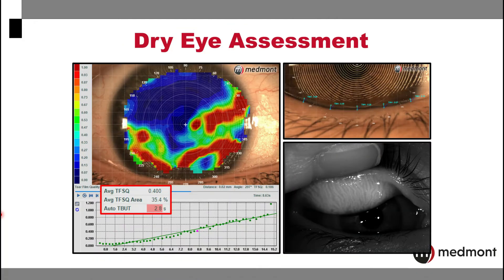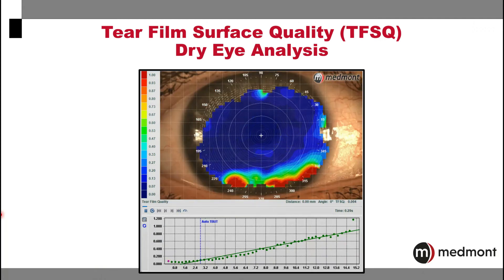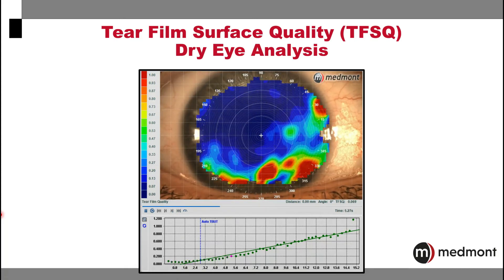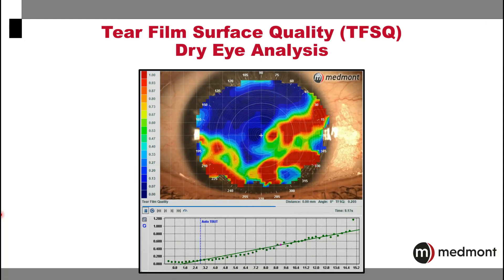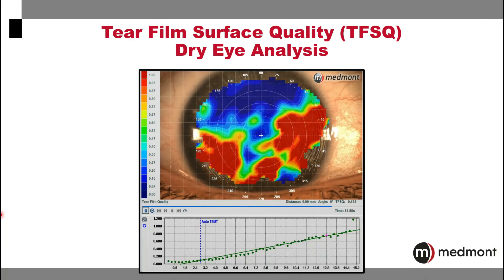The Medmont Meridia offers an entire dry eye assessment suite to assist you with your diagnosis, treatment, and ongoing care of your dry eye patients. Placido technology allows us to reflect the rings off the tear film to have an appreciation of tear film quality, and also provides non-invasive tear film breakup time for each eye.